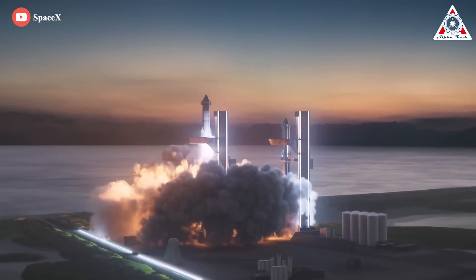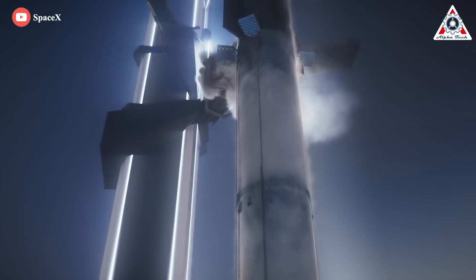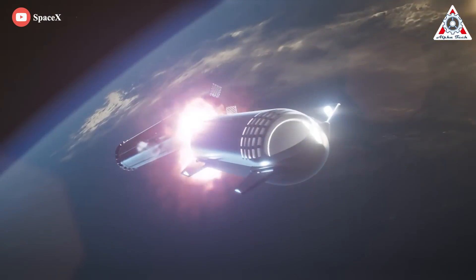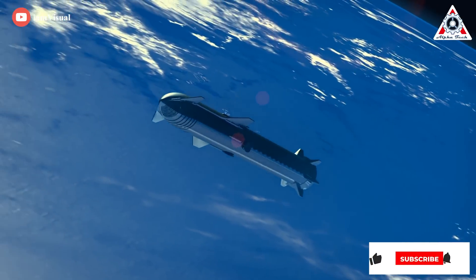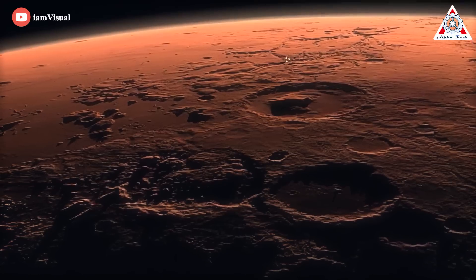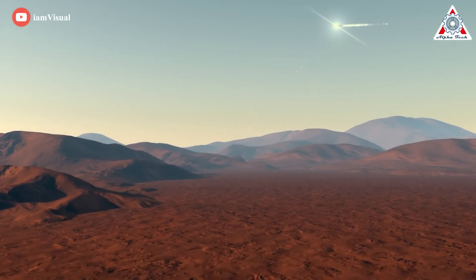The Starship is well known as a fully reusable transportation vehicle that can be used for journeys to the Moon and Mars, as well as Earth orbit. It's also known for being the world's largest rocket, featuring two stages: a Super Heavy booster and a Starship. During flight the stages will have to come apart, and as the company is planning to fly the full stack prototype in a few weeks, many people are wondering how exactly the rocket's two-stage separation mechanism will function. In today's episode of Alpha Tech, we're going to give you the most comprehensive overview and explanation of how this system works on Starship.